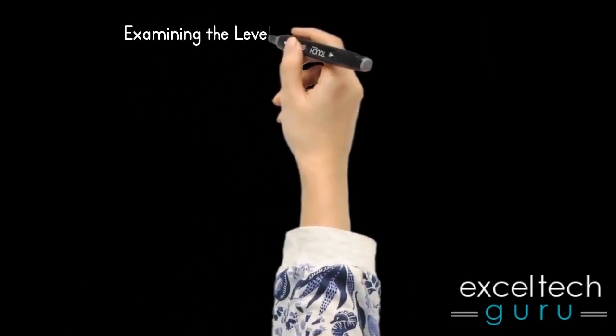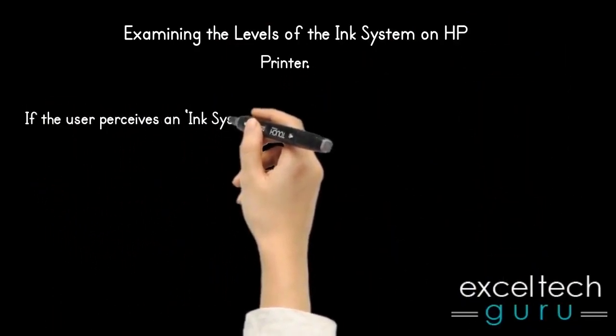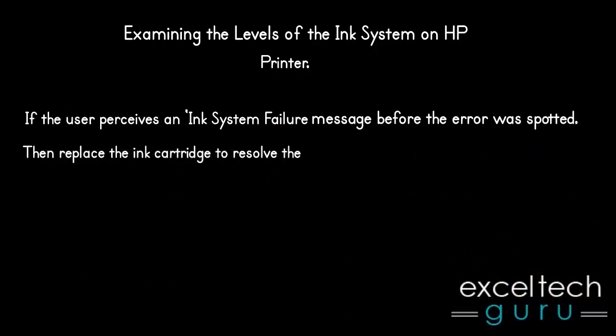Examining the levels of the ink system on the HP printer. If the user perceived a message before the error was spotted, then replace the ink cartridge to resolve the problem.